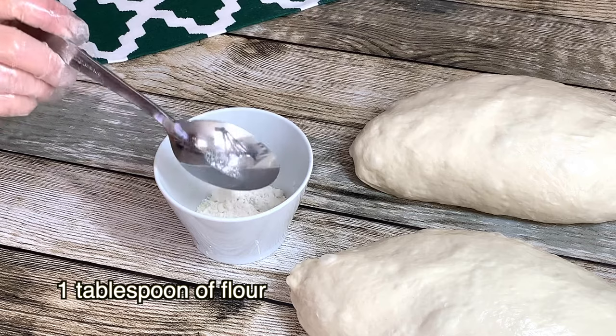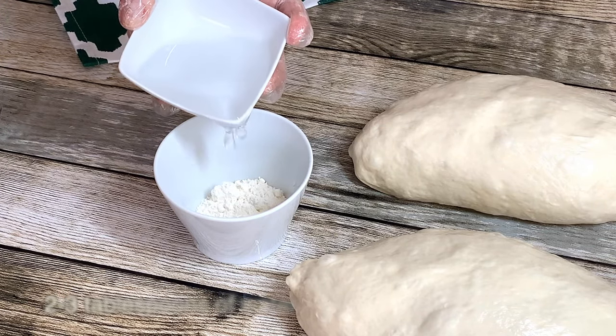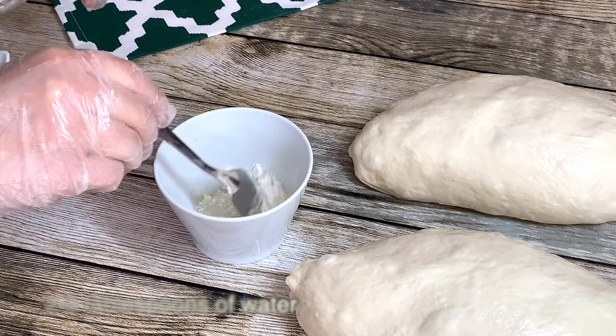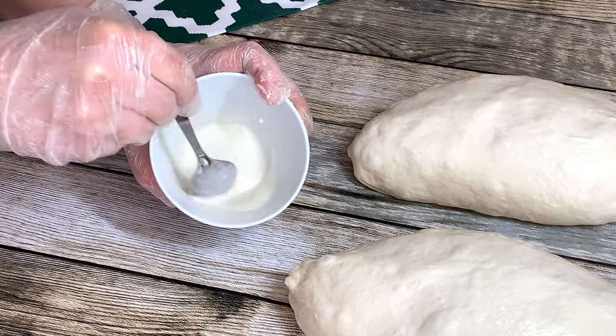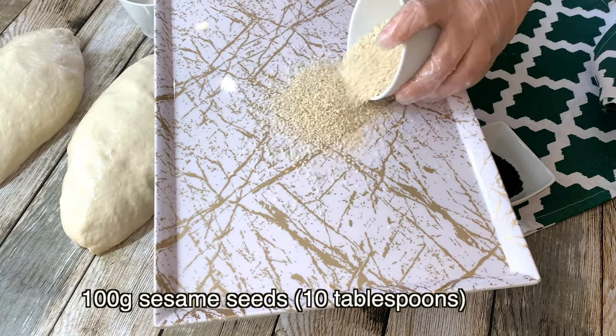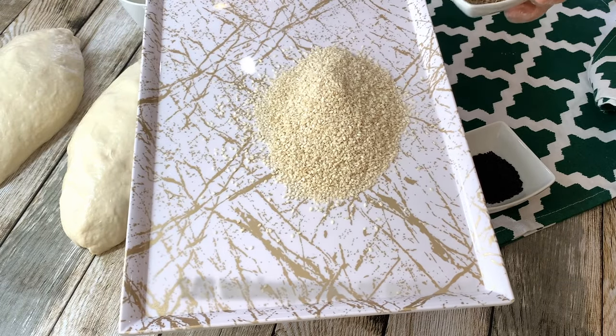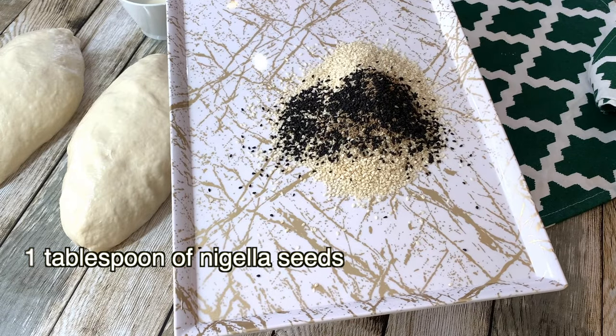To brush your dough, mix 1 tablespoon of flour with 2 to 3 tablespoons of water. For the seed coating, mix 100 grams of sesame seeds, half a tablespoon of anise seeds, and 1 tablespoon of nigella seeds.